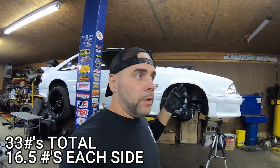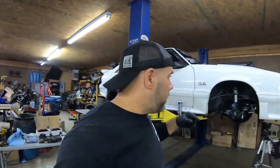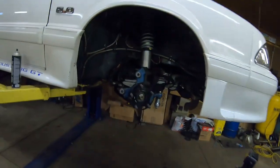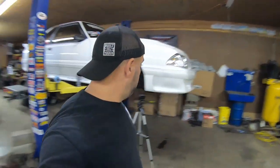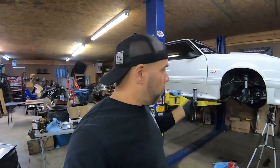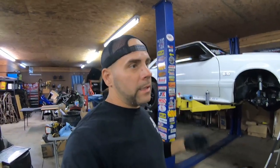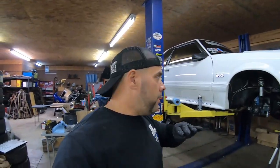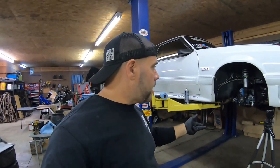33 pounds of rotational mass unsprung weight - that's going to pay its dividends just like the wheels did, which made a huge difference for me, and just like the bumper did with straight-up nose weight. I'm going to go ahead and make the cut on the spindle now; this shouldn't take too long. I just wanted you guys to get a video that actually shows you raw data on the SN95 spindles and the Cobra brakes. You're looking at saving at least 30 to 35 pounds on the front of your car, and I think it's going to make a big difference and stop better.